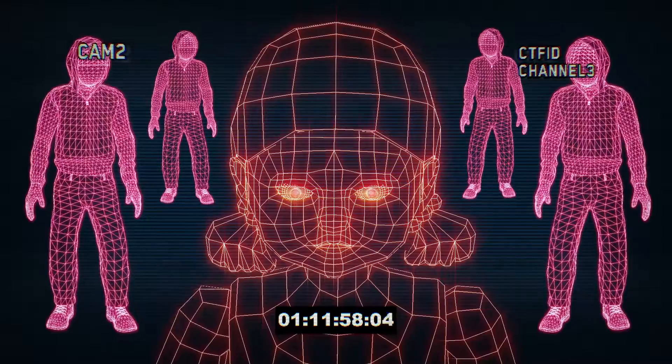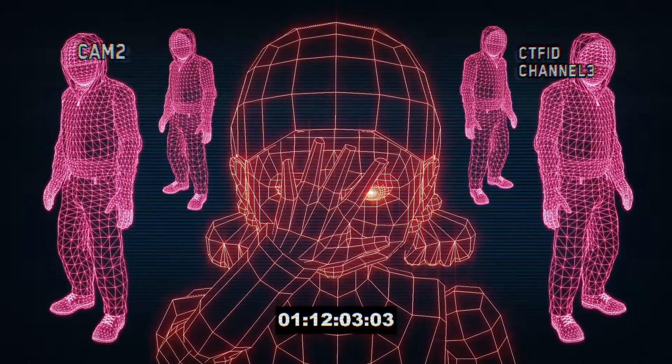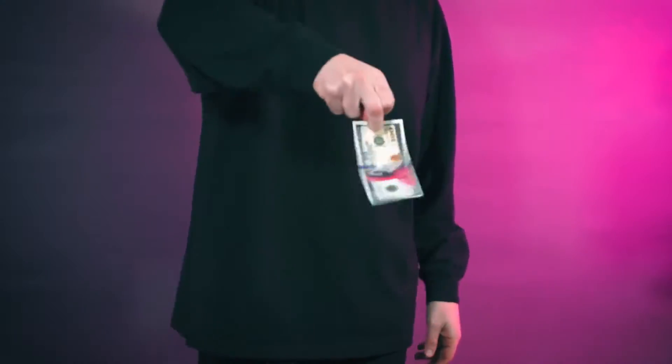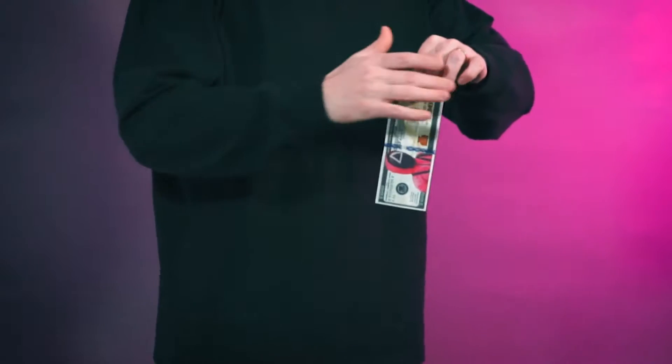In the third option, when you want to create a conversational piece, you pull out your hundred dollar bill and transform Ben Franklin into a Squid note. Your audience will recognize this character from the famous Netflix series.